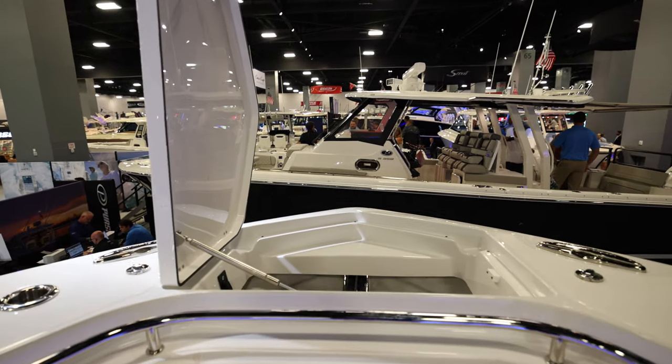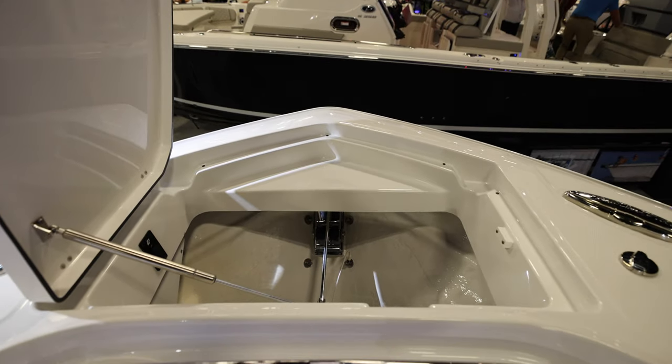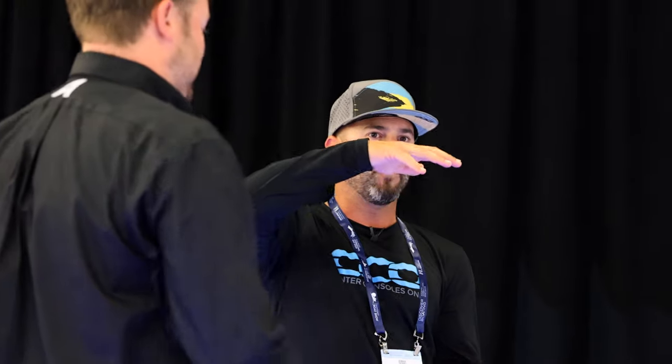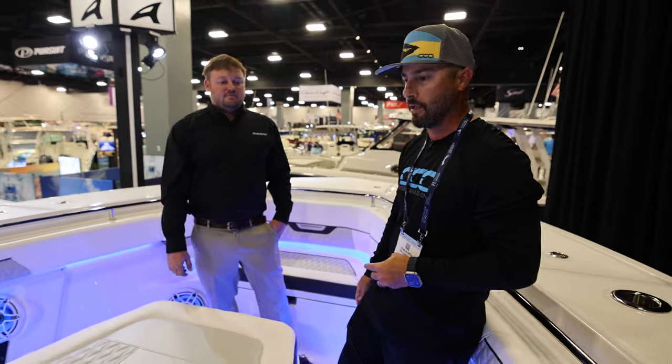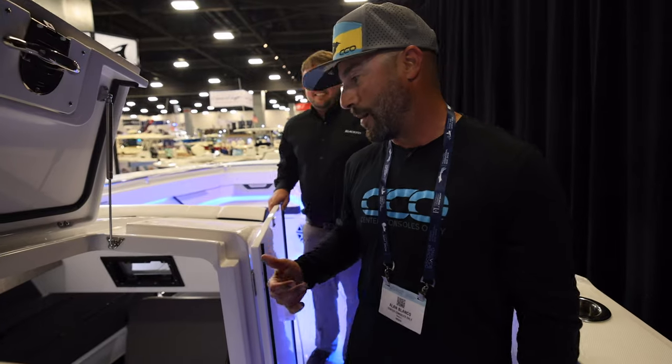Up here this boat is also equipped with a drum windlass, so if you're trying to do a quick anchor drop, you can free-fall the anchor and the drum keeps the anchor locker nice and clean. Some windlass systems end up tangling if you don't have the right setup, but that drum is one of the best things — there's really no chance it tangles up. You can control it from the console with almost 100% guarantee it'll function properly.